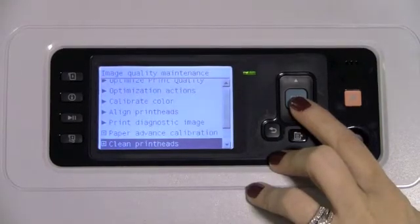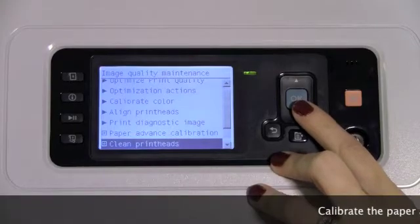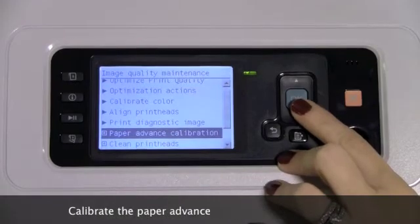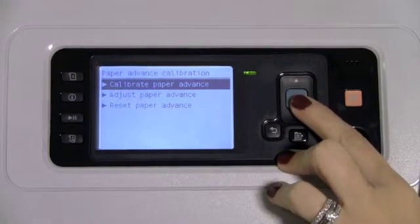If after cleaning the printheads you still see banding, the next recommended step is to calibrate the paper advance. To access this option, scroll up to Paper Advance Calibration, select OK, and select Calibrate Paper Advance.